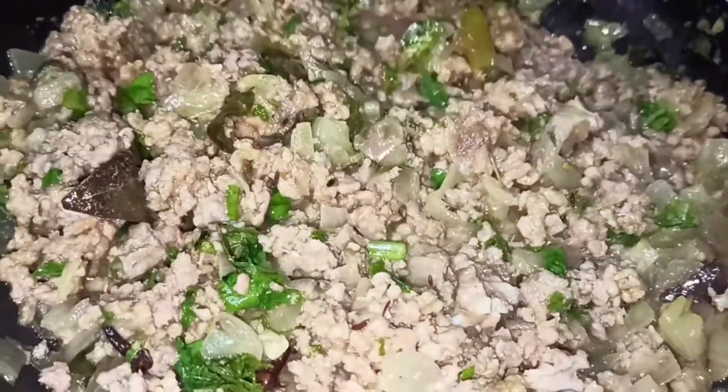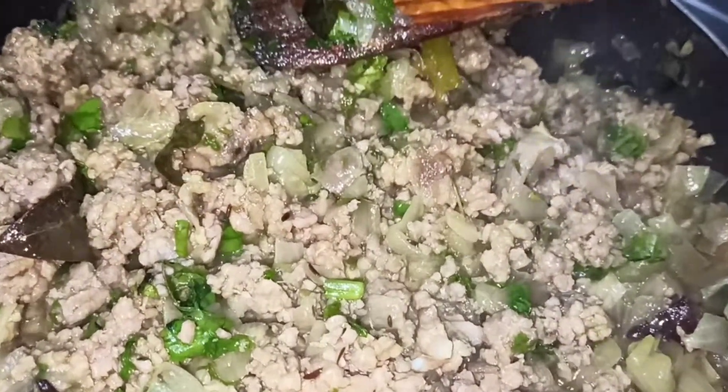Cook it for 5 minutes. The water will boil according to the amount of water. We will boil down the water, so we will wash and boil it.